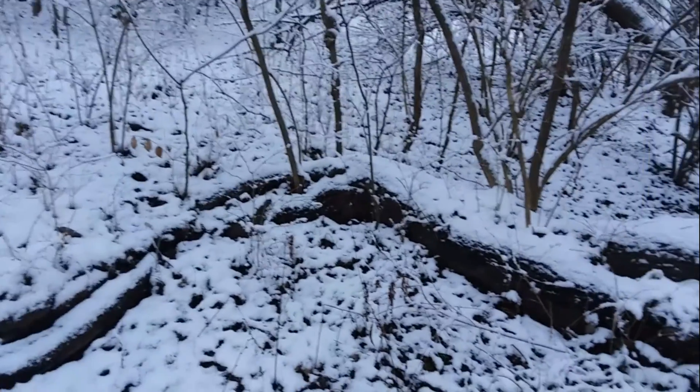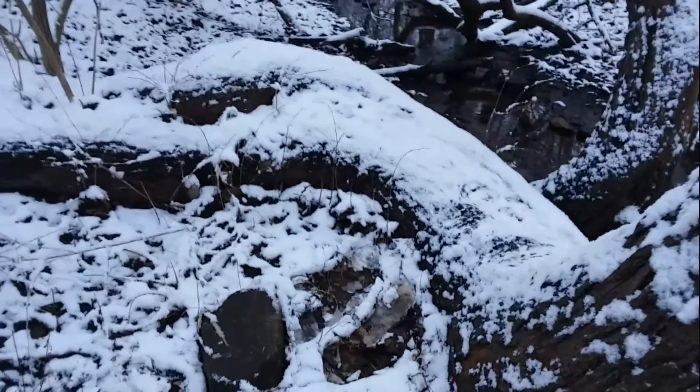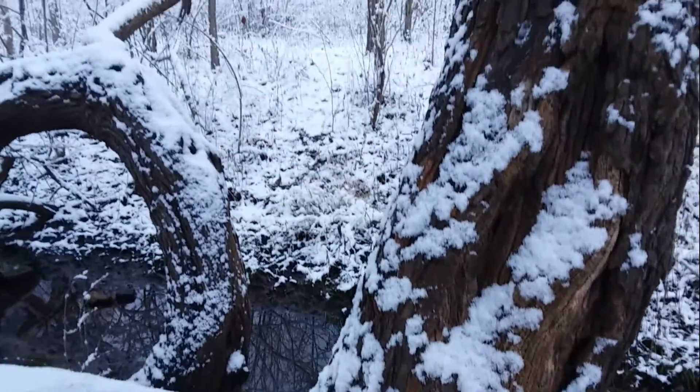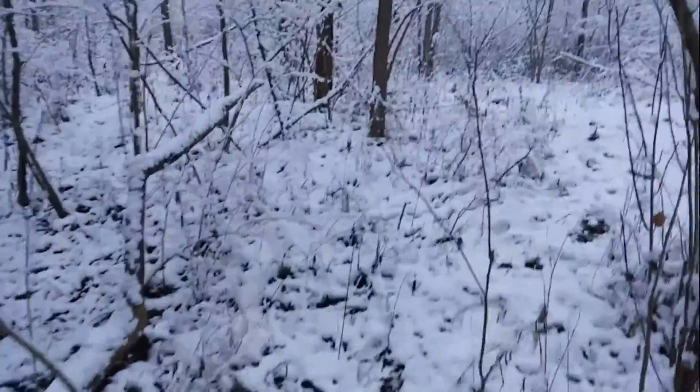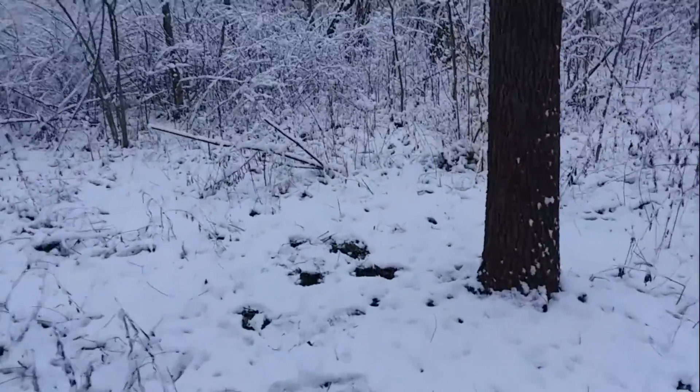There are its roots, and I think this becomes its trunk here, and it splits off. I'm going to walk across the little tree here and show you from the other side what it looks like.